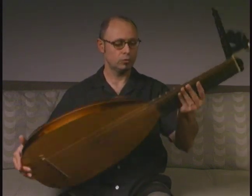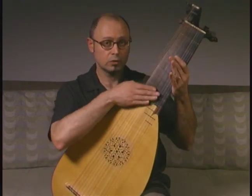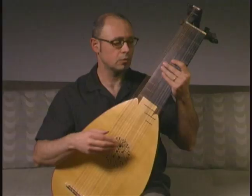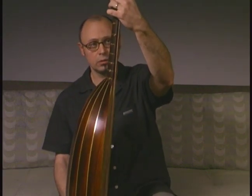Then we will move to the neck. The neck is made out of two pieces of wood — the back of the neck, and then there is another piece on the front, a veneer piece of wood that becomes the fingerboard.